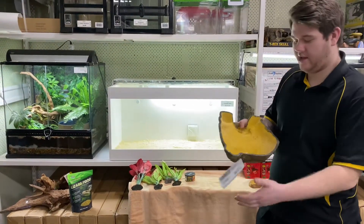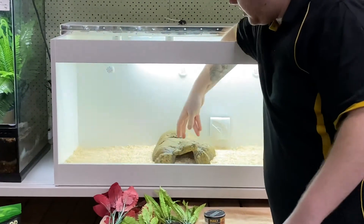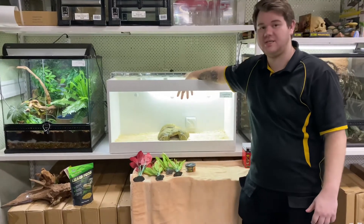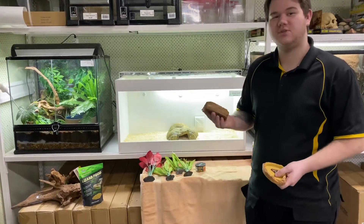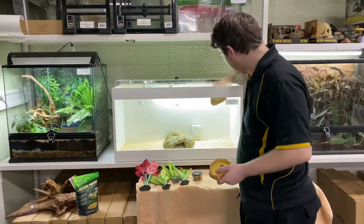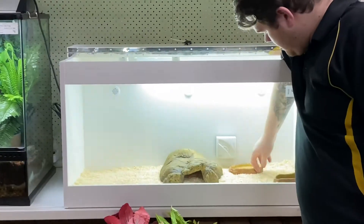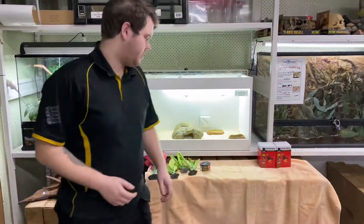I'll start by adding the hide. The hide can be placed anywhere in the tank — I'm going to go more towards the middle so that with one of the heat lights it can act as a basking spot too. The lizard can literally sit on the hide and absorb some heat. Your water bowl you want away from the heat light; otherwise the heat is just going to evaporate it and it'll become empty faster. So we always place that furthest from the heat lights. The food bowl doesn't matter as much, so we'll pop it in the corner near the thermostat for today.